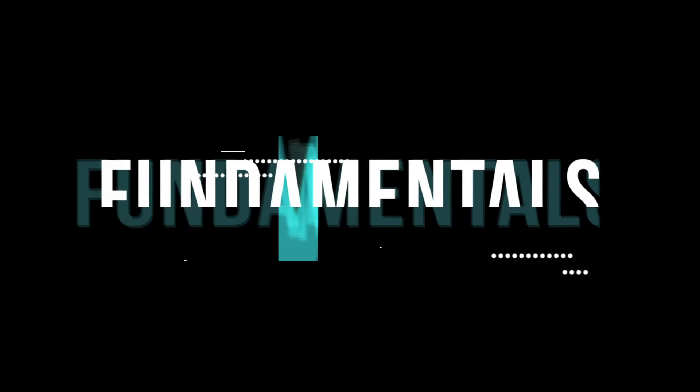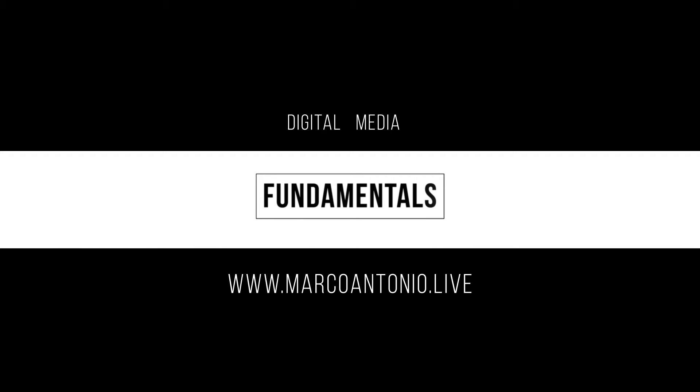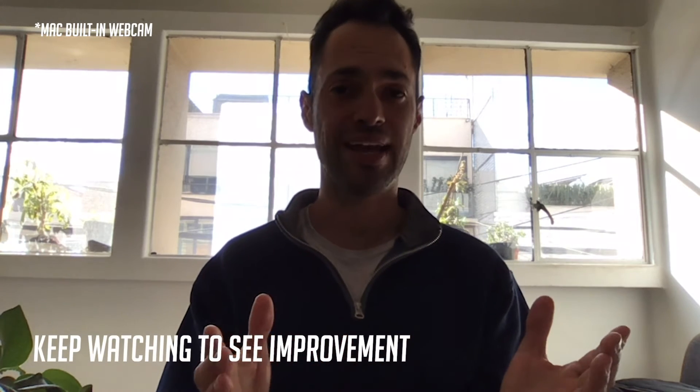How's it going everybody? Marco here. The latest work from home situation or just connecting with family during this pandemic has most of us using Zoom. I want to show you how I took my Zoom videos from looking like this to something like this. I'm going to show you how I stepped up my Zoom game and how you can as well.